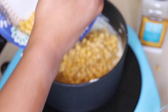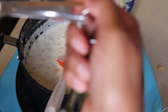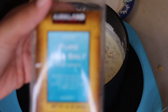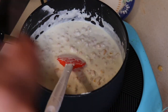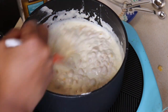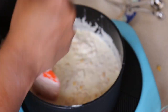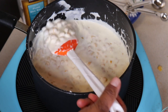And that is it! Your creamed corn is complete. Just make sure you stir and mix the salt evenly around the mixture. It is so delicious and creamy.